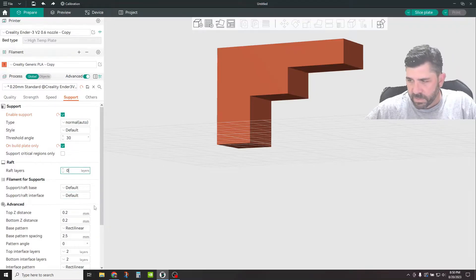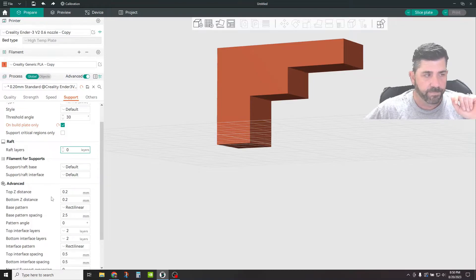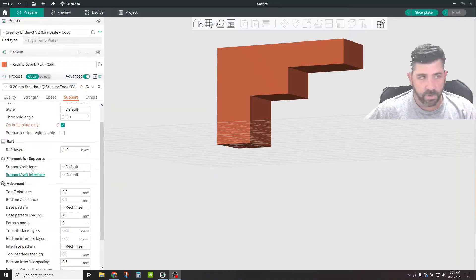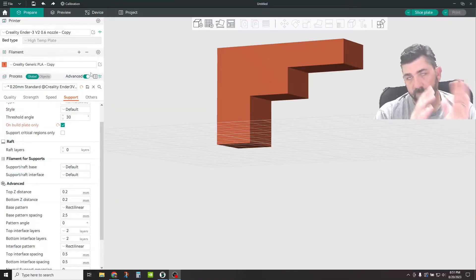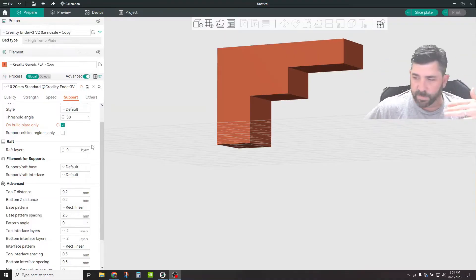Raft Layers — right now I have these on zero. Remember, these are raft layers for your supports specifically, not for your part. This is for some extra strength for the supports. This area is where you can identify different filaments if you want a raft base and a raft interface layer. So if you had multiple extruders or a Bambu with multiple filaments, you can specify different filaments for the raft bases and raft interfaces.